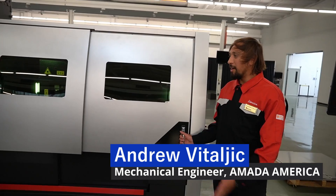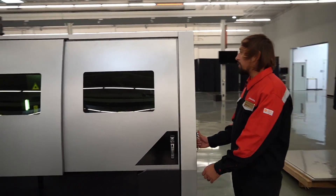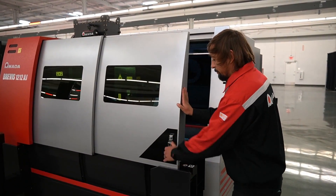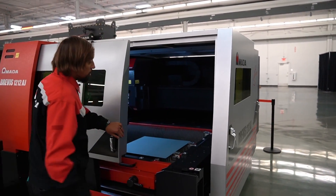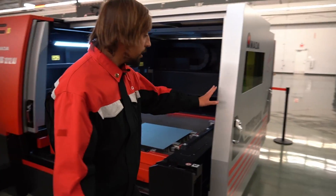Hello, my name is Andrew Vitilich. I will be demonstrating the Brevis for you today. We'll start with the outside and some of the features here. We have dual opening on each side of the machine here — easy access.